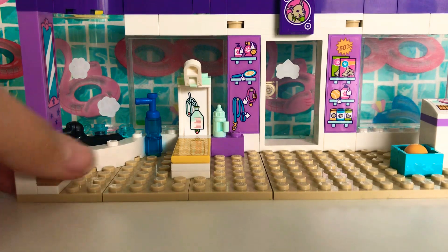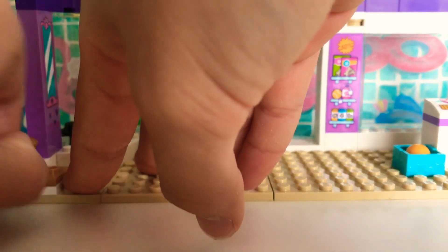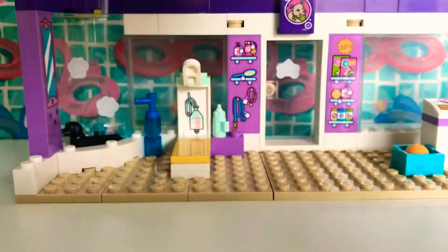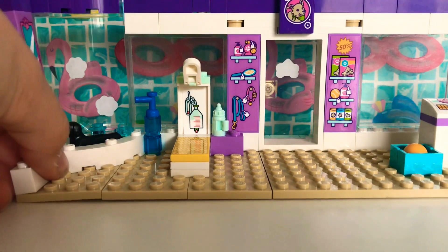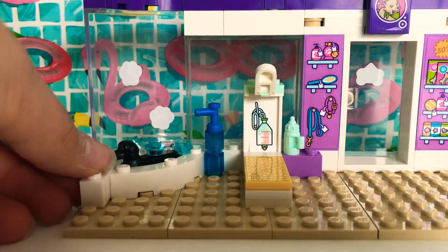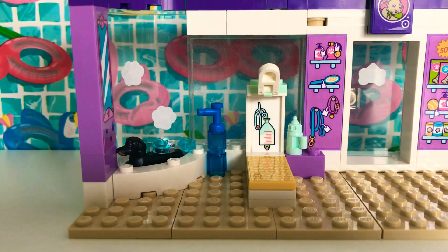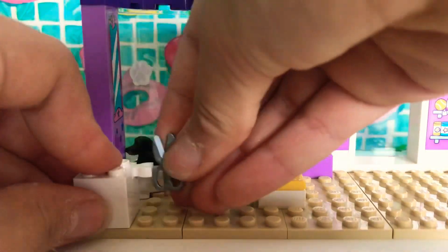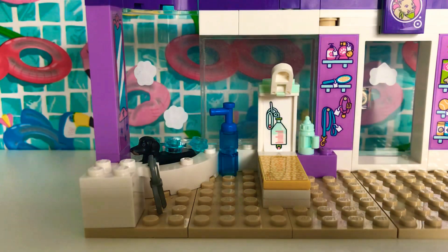I've just thought of an idea, but I'm going to have to take this out so I can do my plan. Let's take out this whole section and fix it up in a second. I'll get the bricks I need, put the pole back up, and then put in this table and put scissors there for cutting fur — like getting a haircut for the doggies.